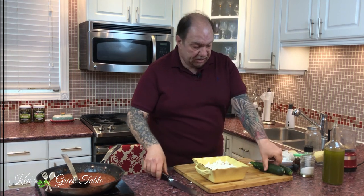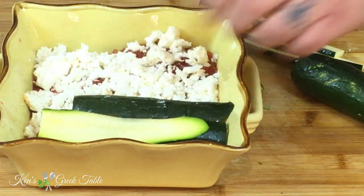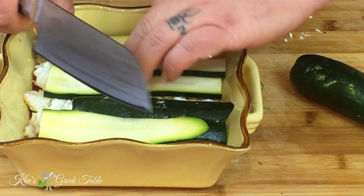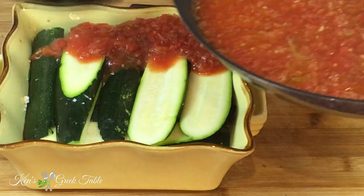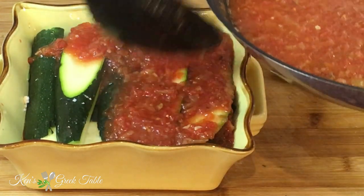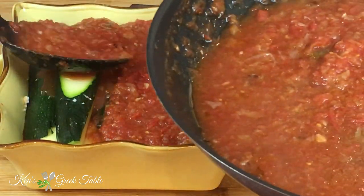We continue on now, slicing up more zucchini to top this off. I'm going to start layering the zucchini on top, just like that. This is also a very healthy dish. More of our sauce is going to go on top here — you want it to permeate and go all the way to the bottom, because this is what's actually going to braise our zucchini slices.